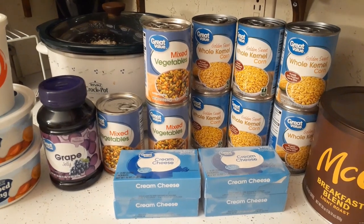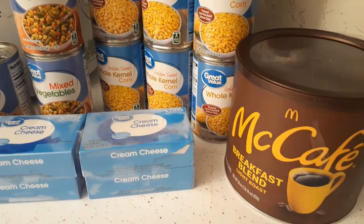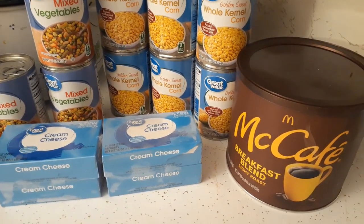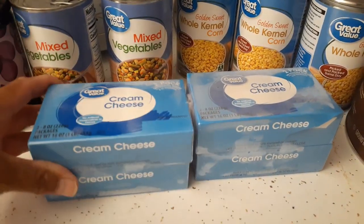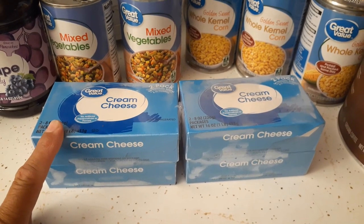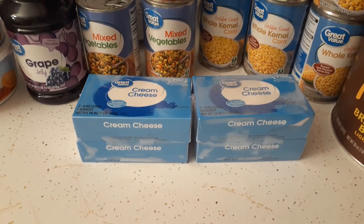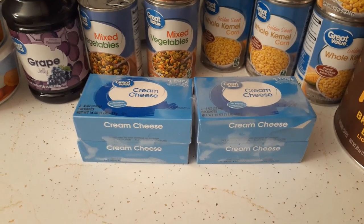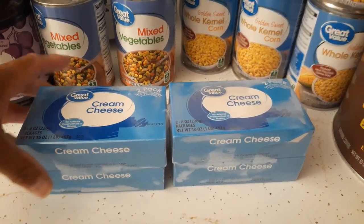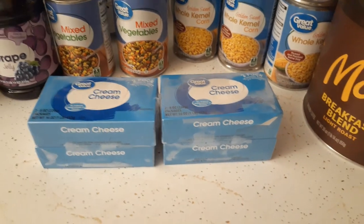I picked up a McCafe breakfast blend coffee for Glenn - perfect timing because he was out of coffee. I also picked up some cream cheese. I don't have anything specific in mind to make with it, but I always like to have certain things on hand for desserts, like cream cheese and whipped topping. I got a total of four blocks - two two-packs.